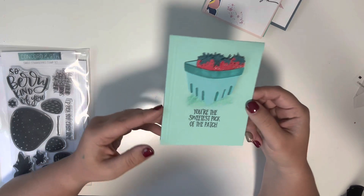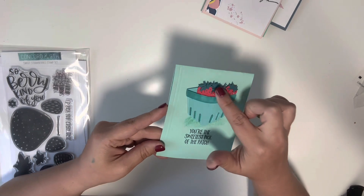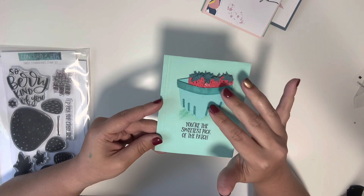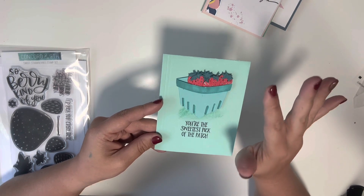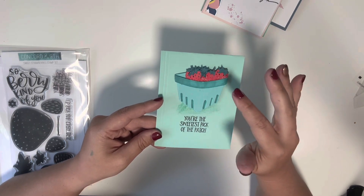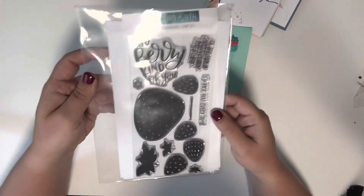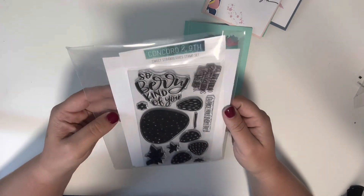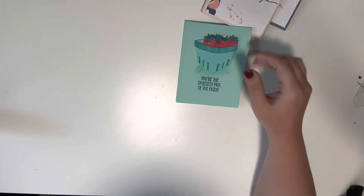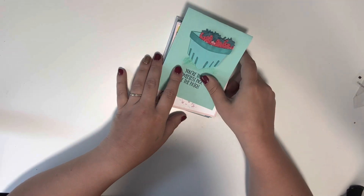Last but not least is this strawberry card — it says 'You're the Sweetest Pick of the Patch.' The die set is from Technique Tuesday — I think they may be out of business now, but I'm not positive. The stamp set down here is from Concord & 9th, it's called the Sweet Strawberry Stamp Set, and I just used the one sentiment. That is it for my card share and Saturday morning makes — thanks for watching!